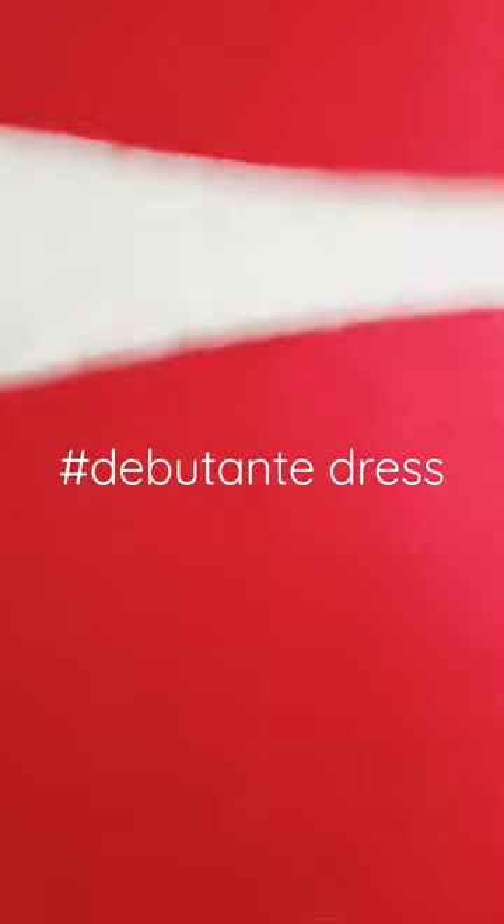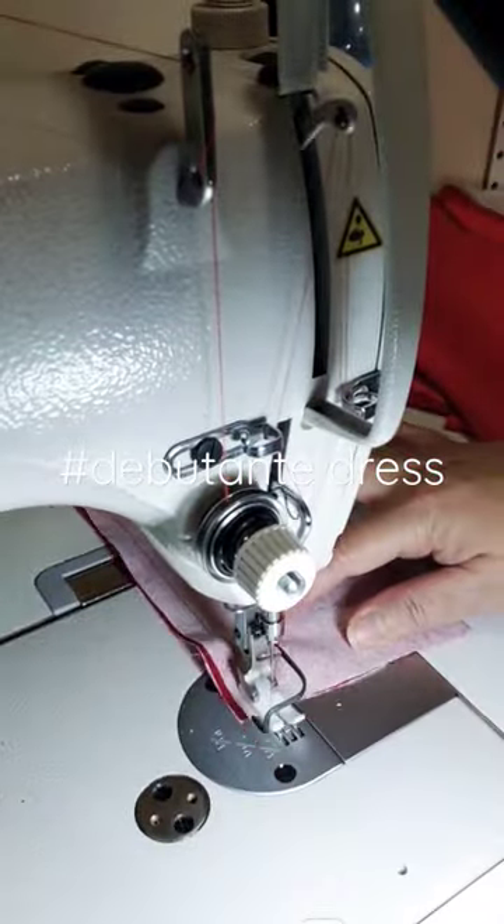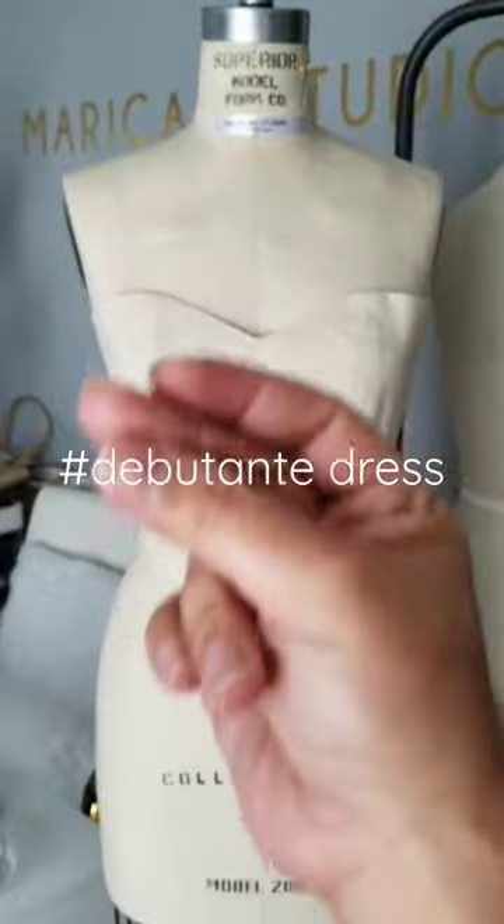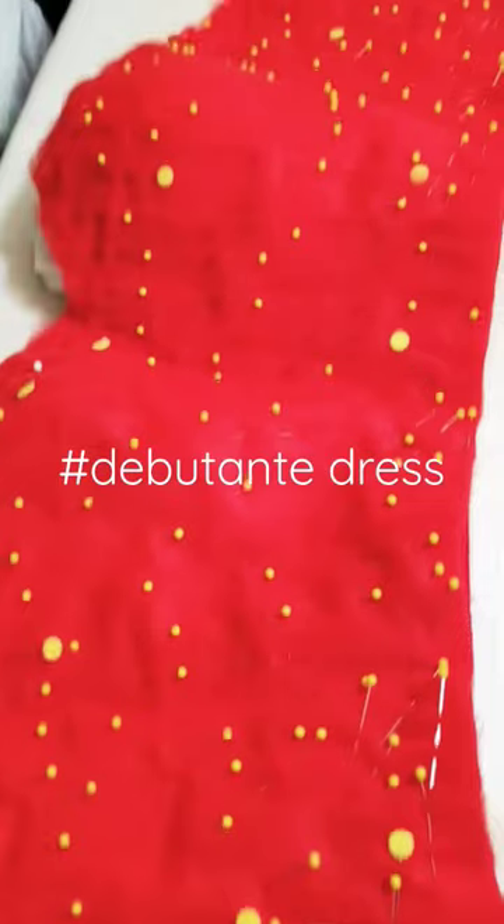We got the fabric, then we get the pattern, cut it, and make the body sewn together, and we have the mock-up for the dress. Thanks for watching guys!